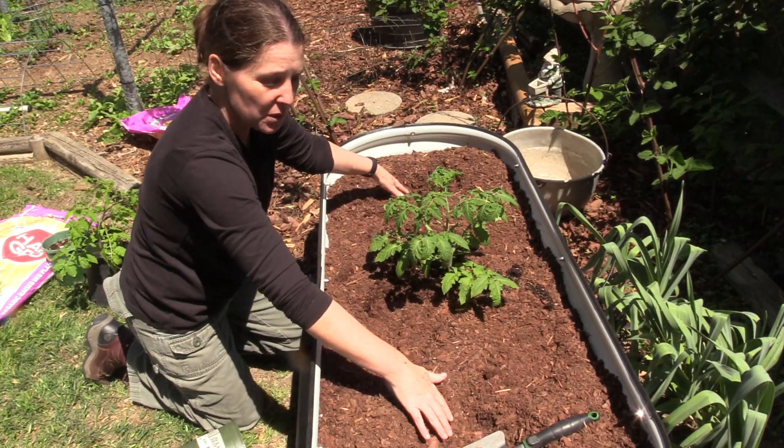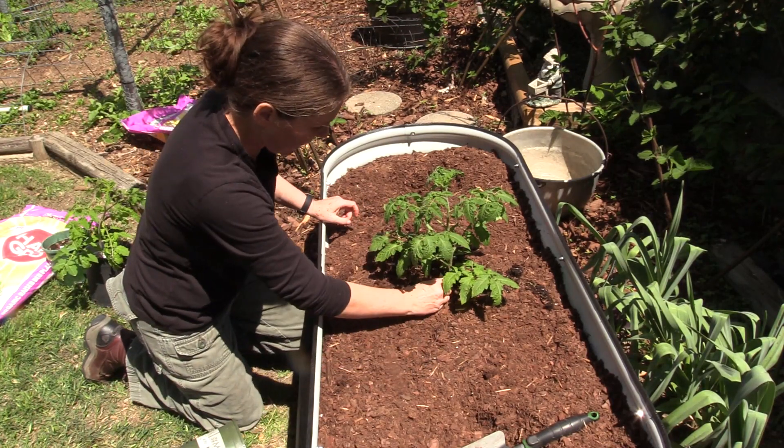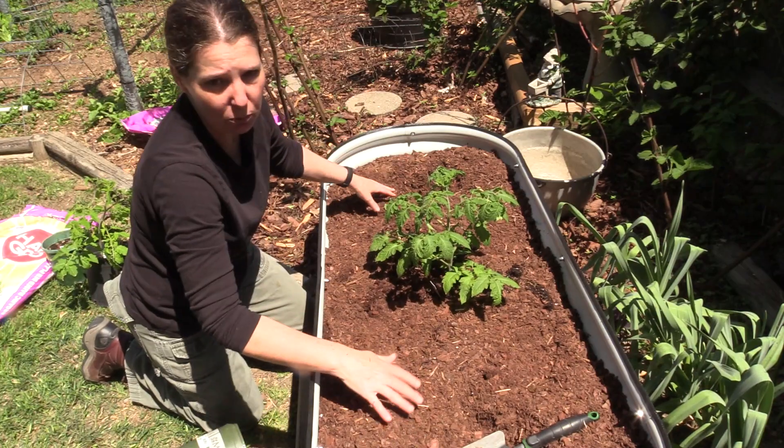And I'm going to do the same thing in the other two spots. I'll make sure that I leave my tag, even though I know all three of these are going to be Roma tomatoes.